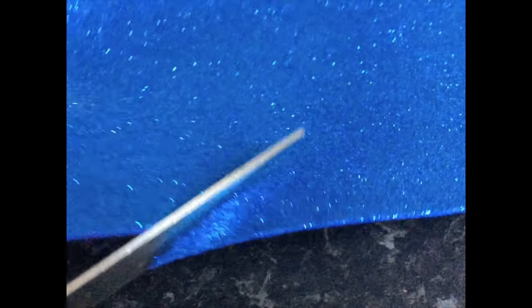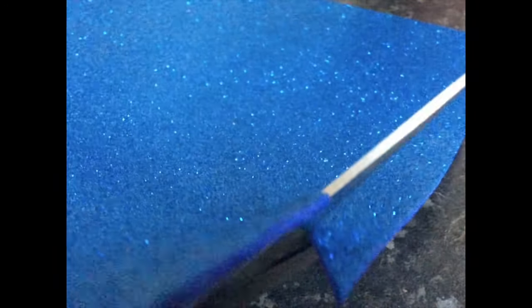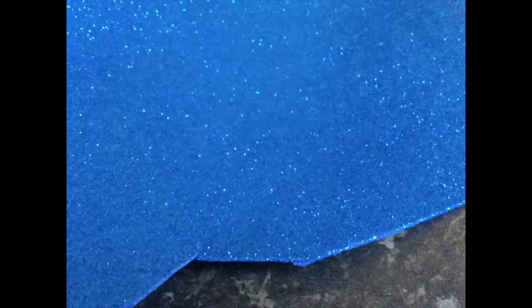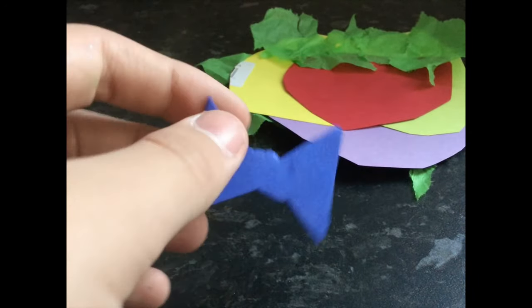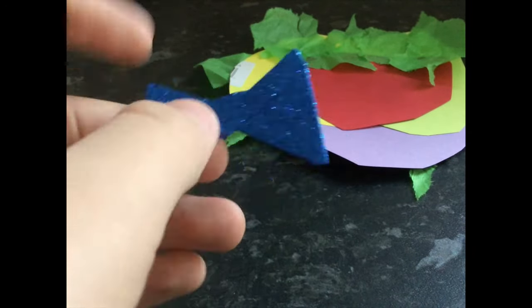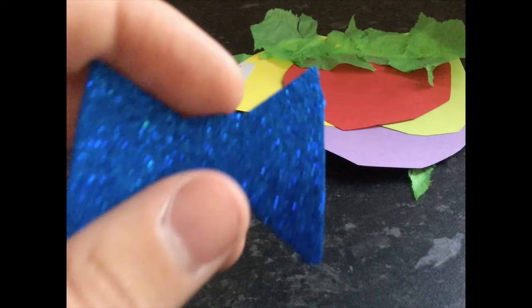Then, to make the bow tie, cut out triangle shapes out of the glittery foam. Did you know that for his school prom he wore a bow tie? Did you also know that Clack of the Geek didn't have a date for that prom? Very embarrassing. The bow tie should look something like this — a bit like my bow tie, because I have very good fashion sense, if I do say so myself.